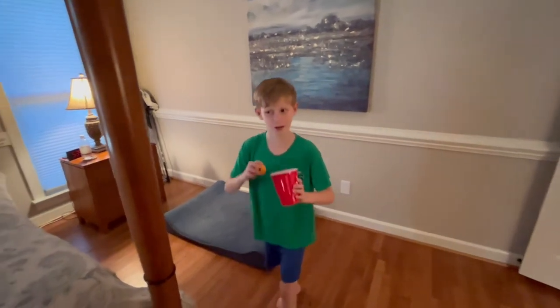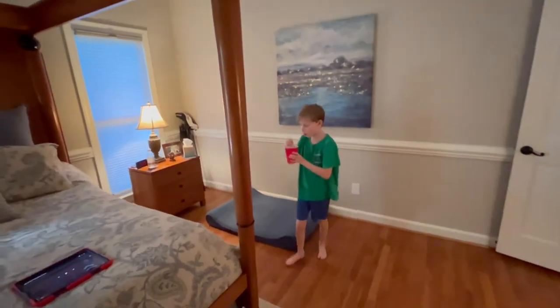Hi guys, today I'm going to be doing a lot of ping pong trick shots.